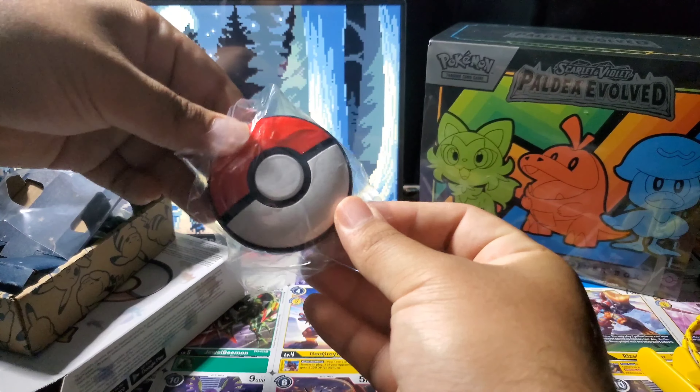It's got some heft to it — I like that, I like that it's heavy. I love brand new Pokemon stuff; it's so shiny, it always looks so pretty. I will be doing a field test of this, so stay tuned for that.